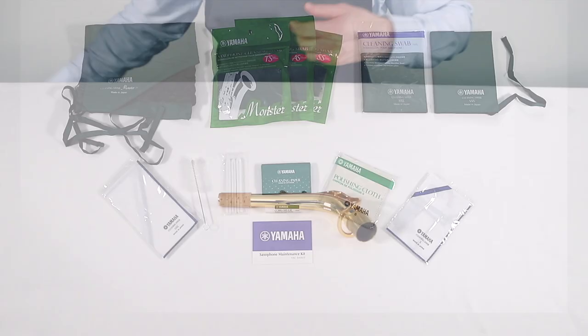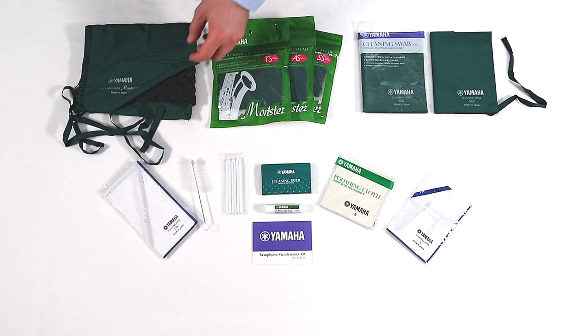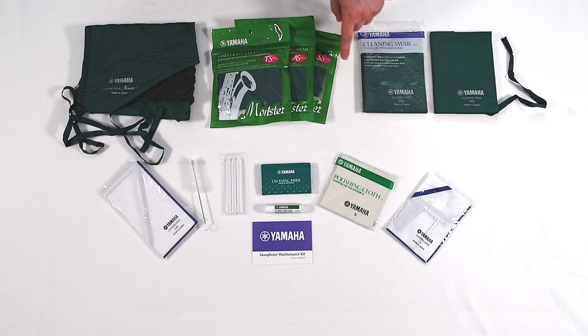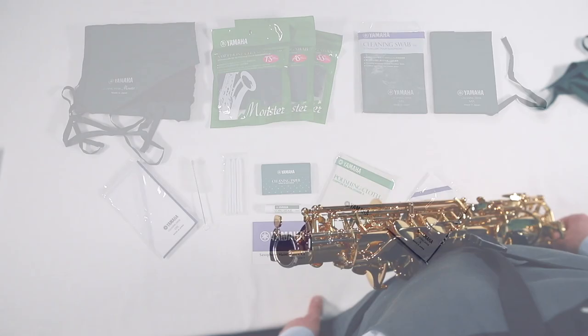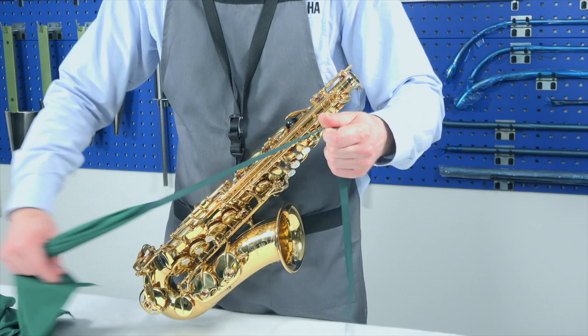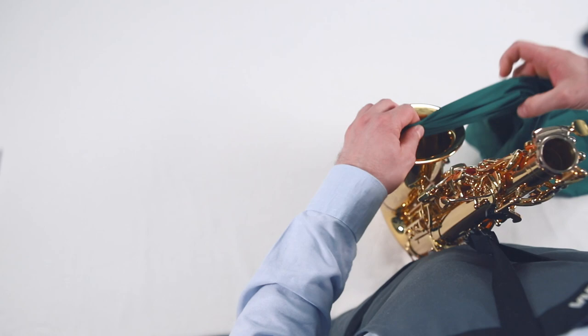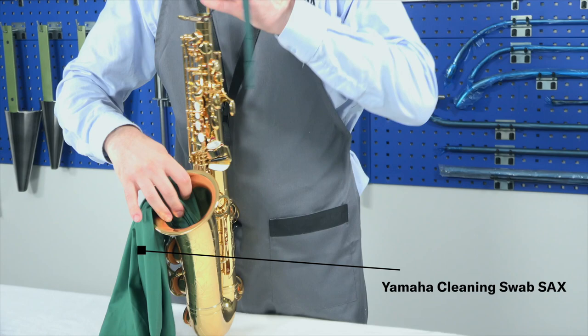To remove moisture from the inside of the saxophone body, you can use a cleaning swab for saxophones or a cleaning swab monster type — the type of instrument for which it is applicable is indicated on the product. You can also use the Yamaha saxophone maintenance kit that includes all necessary maintenance goods. Before pulling the swab through your instrument, carefully check it for knots, as a knot may cause the swab to get stuck. Carefully start lowering the weighted end into your instrument, then turn the instrument upside down so the weighted end comes out of the neck joint. Slowly pull the swab from the weighted end, making sure it doesn't bunch together. Repeat this procedure several times to completely remove moisture.